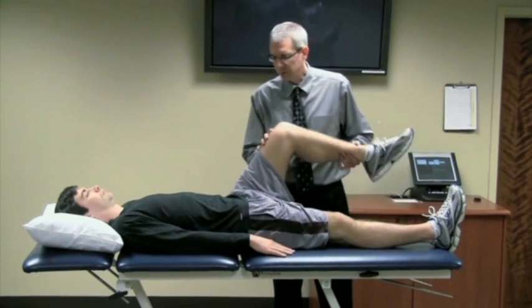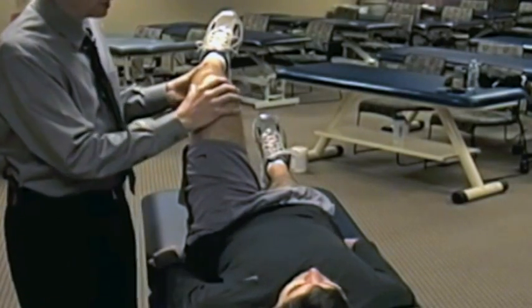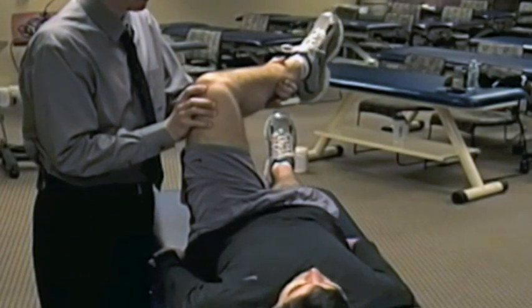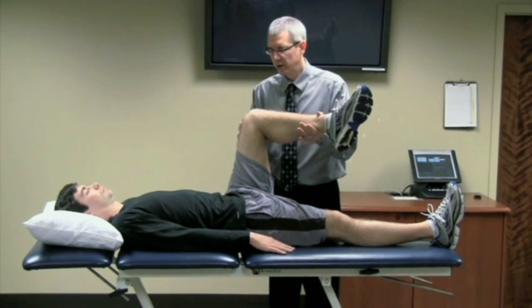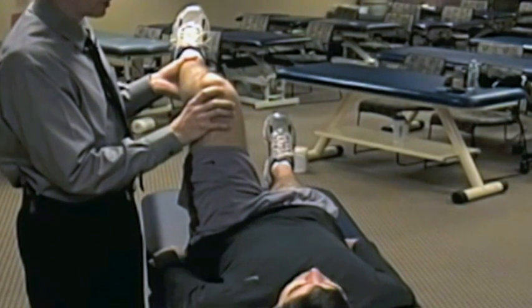So you passively bring them up to 90 degrees. From that position, you don't do any adduction or abduction, but from that position you passively rotate his femur to end range. Then what I tell the client to do is have them push their leg back to a neutral rotation position.